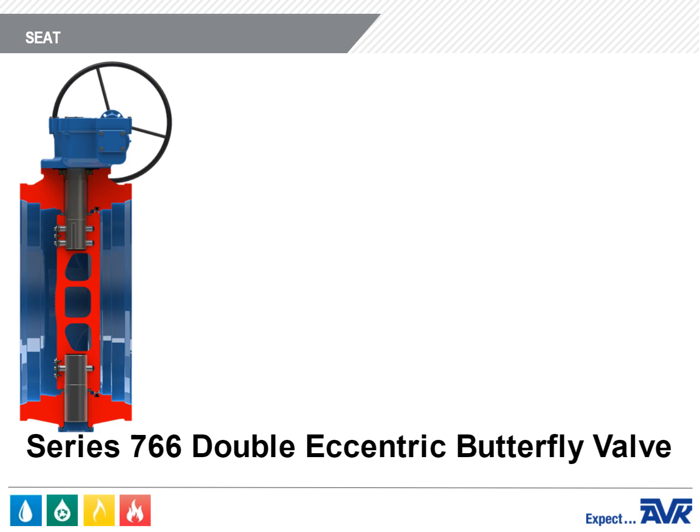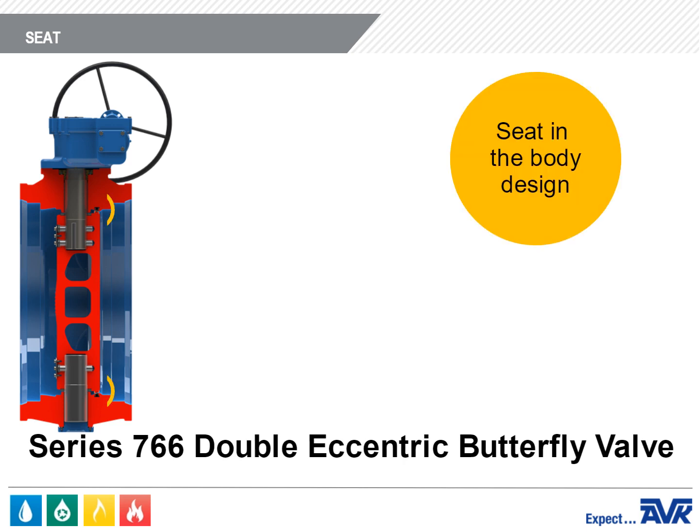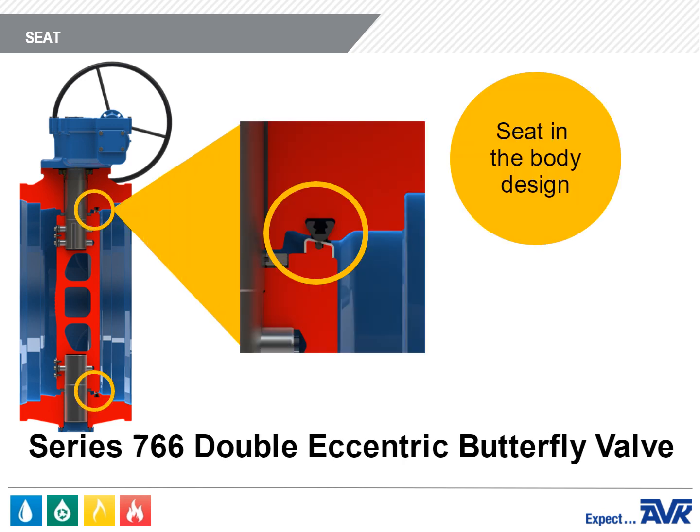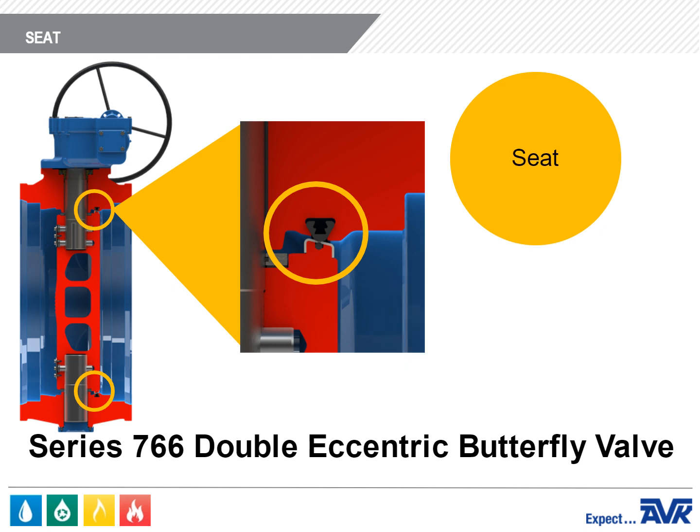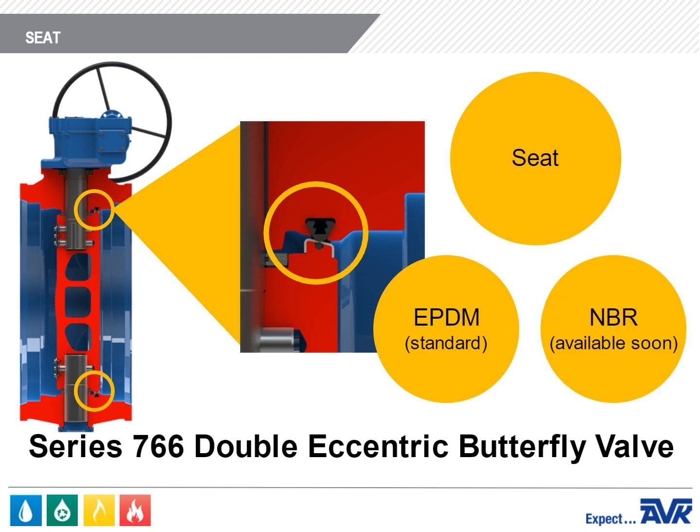The AVK Series 766 is a seat-in-the-body design. It is field repairable by injecting epoxy behind the seat, and field replaceable by removing the existing seat and epoxy, installing a new seat, refilling with epoxy, and repressurizing. The seat is currently EPDM, and in the future NBR will also be available.